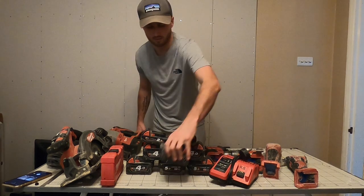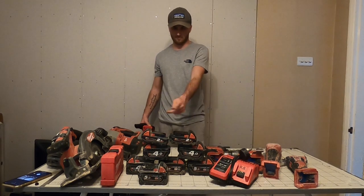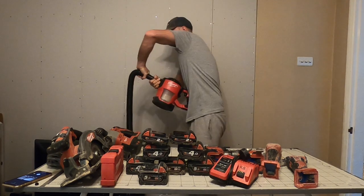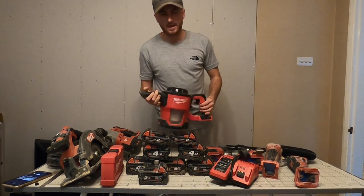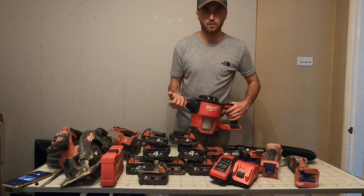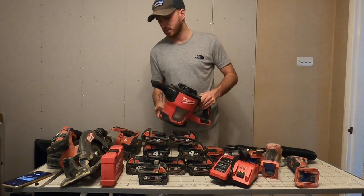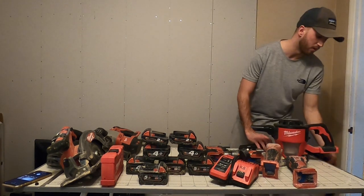I've got another battery here - so eight in total. Next up we have the hoover. This mainly stays at home, I don't use it that much at work, but it's just a very handy hoover to have - it was only 90 pounds. Just emptying the bin there - that's all your rubbish. It is what it is, the hoover does the job.